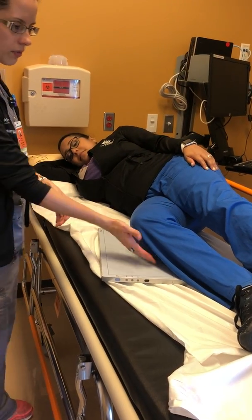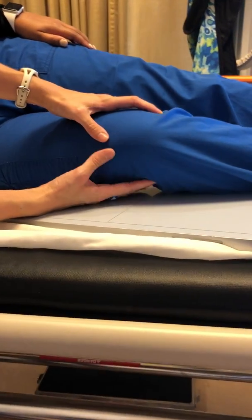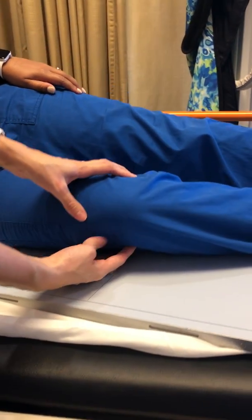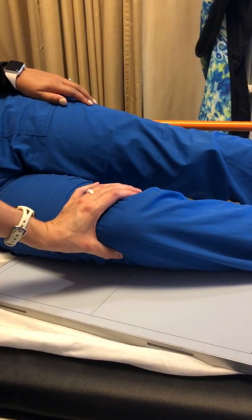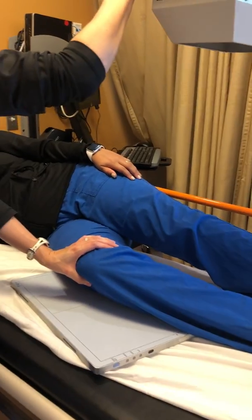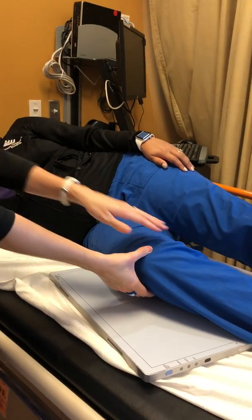If you notice, and if you can come around and look at this patient, you're going to feel out the medial and lateral condyles and you want them to be parallel and perpendicular to the detector as well. Right now I can tell you that she is not rotated enough.